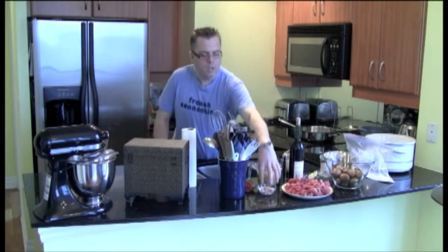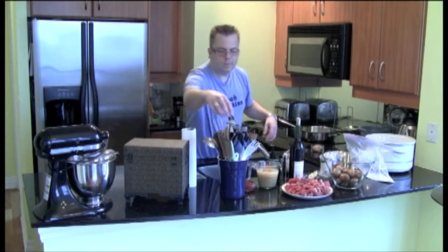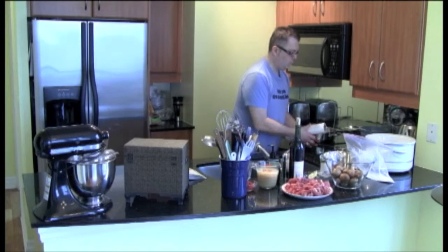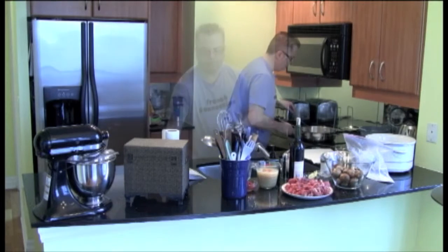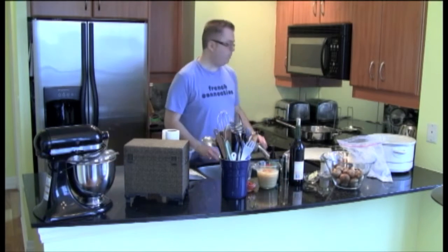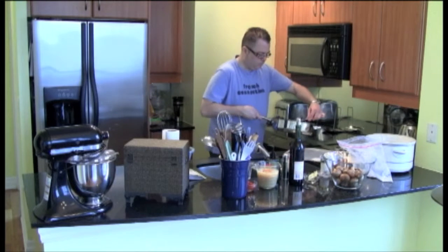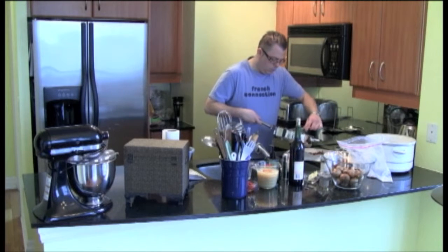First step, we have to actually render our bacon. So I've got the bacon here and I've got my pan going. We're going to lay this out once it's cooked onto some paper towel. Now my bacon is crispy, I'm going to remove it and put it on the paper towel.